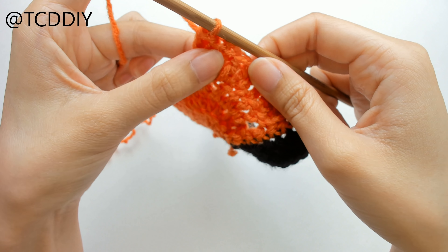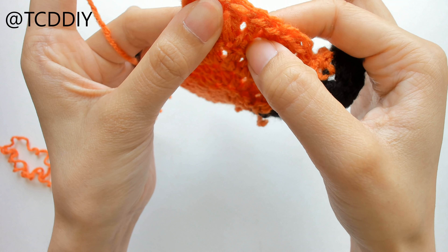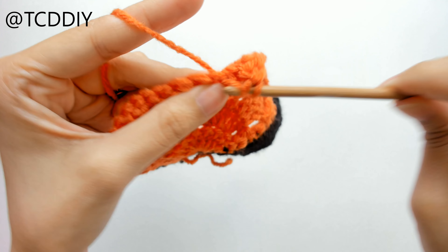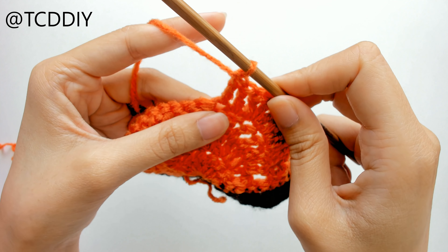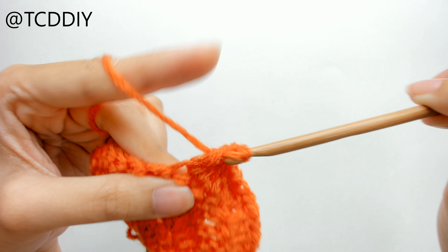For me, I'm just going to be putting 2 single crochet, and then 5 half double crochet. Once I have my 5 half double crochet, I'm going to be putting 9 double crochet. This goes well past the middle mark, so once we're done with our 9 double crochet, we're going to do the same pattern that we did on this side, just on the opposite side.